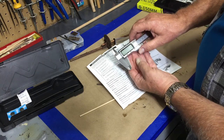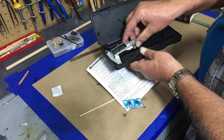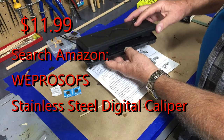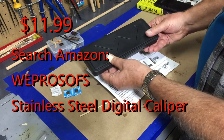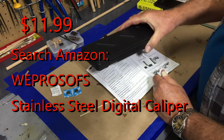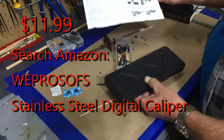It has an on/off button, or like I said it will shut off automatically. It came with a nice carrying case. I'll put on screen the specifics of the item I purchased through Amazon. I'm not sure how long it'll remain under $12, but for $12 for my type of work, I couldn't go wrong.